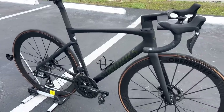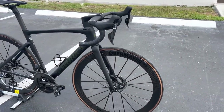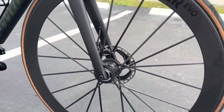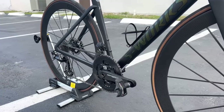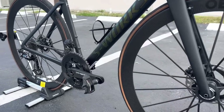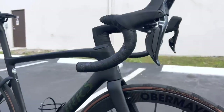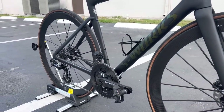Everything else on the bike is done to the full T. You have the Obermeyer Evo lightweight Schwartz black edition wheels. These wheels have ceramic speed bearings inside. We're still waiting on a couple bits and pieces to make it even lighter down the road, but the bike is beautiful.